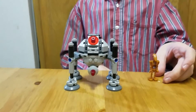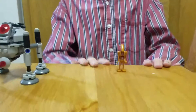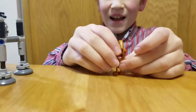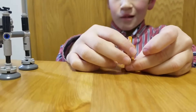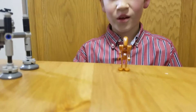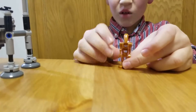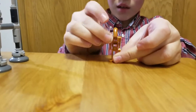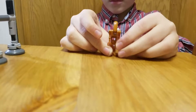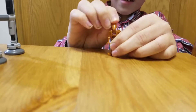The only minifigure that comes with this set is this Geonosian battle droid. I don't know exactly hi, because Geonosian battle droids are basically evil. He's got a lot of movement capabilities — his legs can move, his arms can move, and his head can nod.